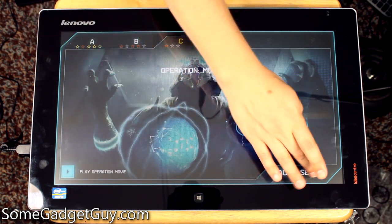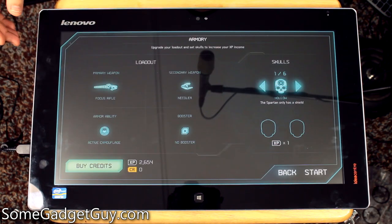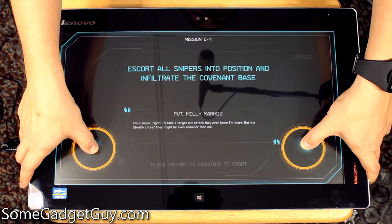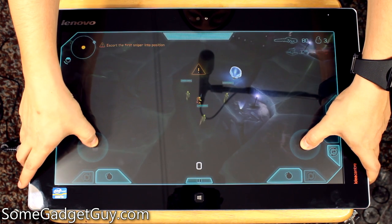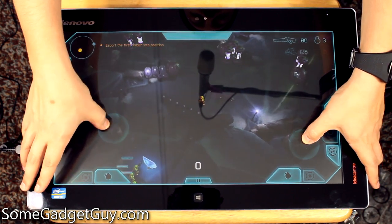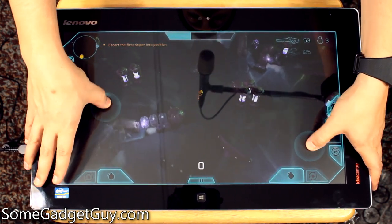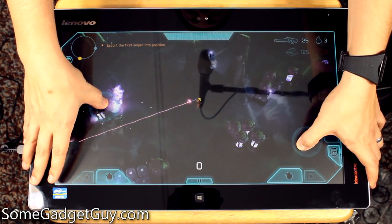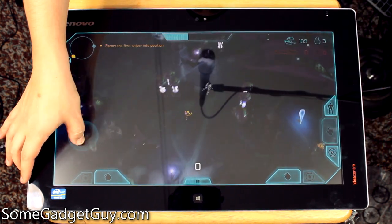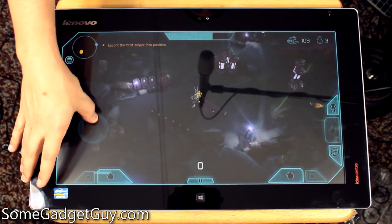Jumping into a little Spartan Assault gameplay — I'm doing this upside down and backwards, so I won't be playing very well. Thumbsticks are ready to go, and you're getting fluid gameplay. Gameplay is super fluid, nothing's really catching or lagging. The Core i3 is doing its job just fine — even something which is a little graphics intensive. This causes my Surface 2 to run really hot, but the Flex 20 is doing a fine job of playing through.